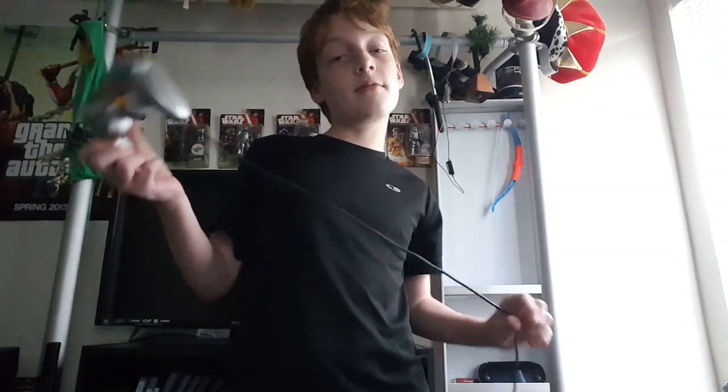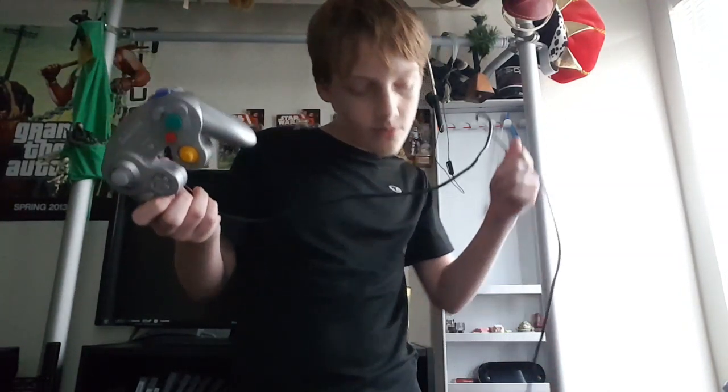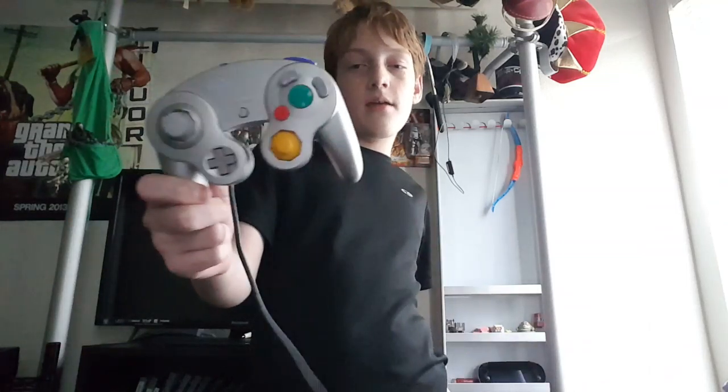Hello, and today I'm going to be talking about and reviewing the GameCube.